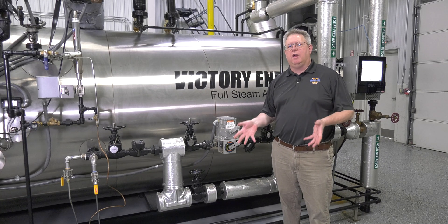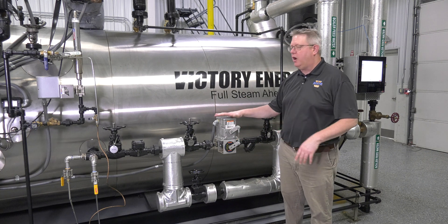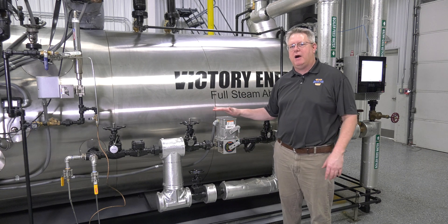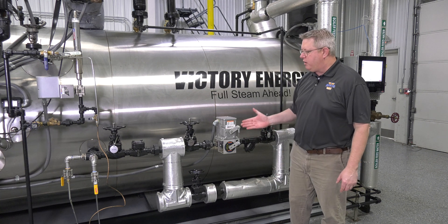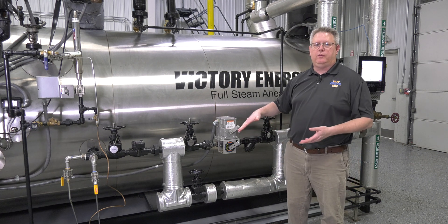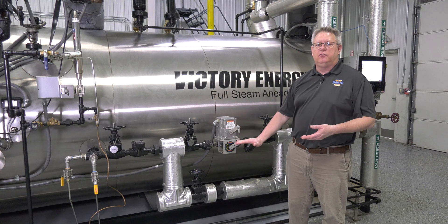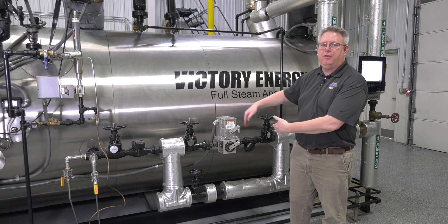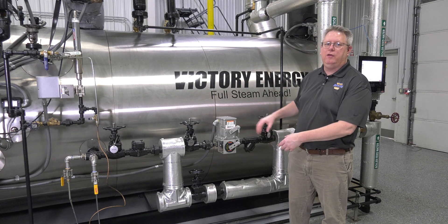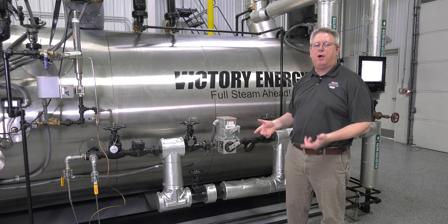Following up with a question from online, this week's boiler tip we're going to talk about one of the details of modulating feed water. When we've got a modulating feed water valve, what we're going to see is it reacts proportionally to the water level in the boiler. Upstream of the modulating feed water valve, we've got the discharge pressure from our pump.